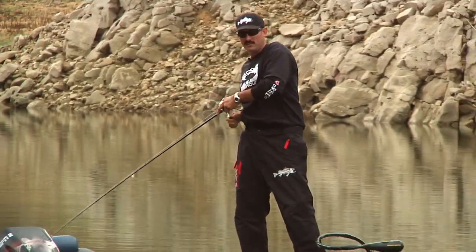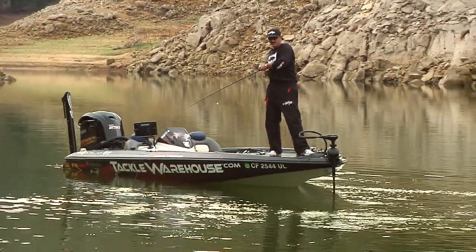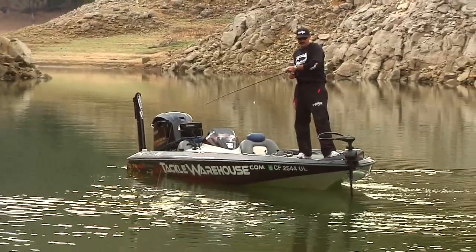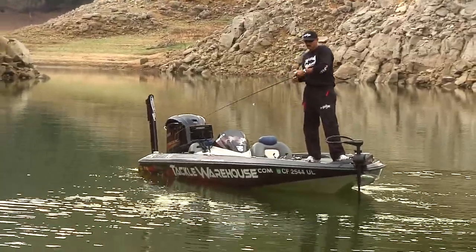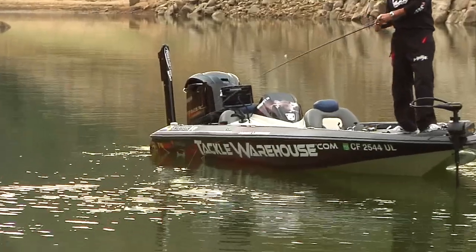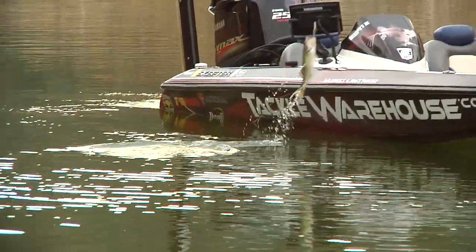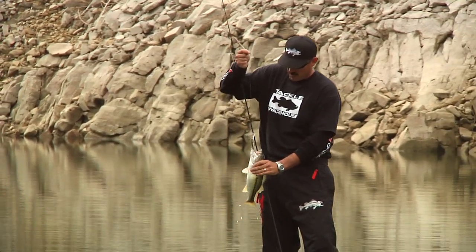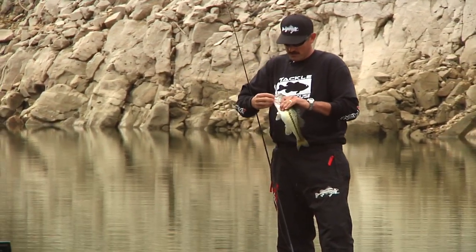Oh! That fish was out there suspended, eating — pushing those bait up on the wall, just like we talked about. That's a nice fish. It's the best spot we've caught all day. Soul Shad, brand new bait.